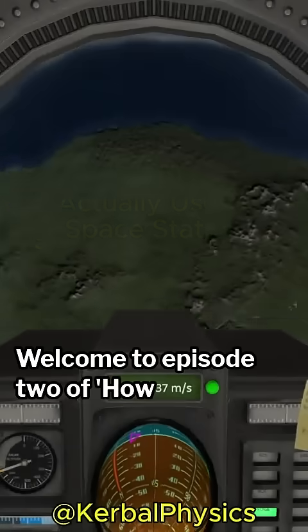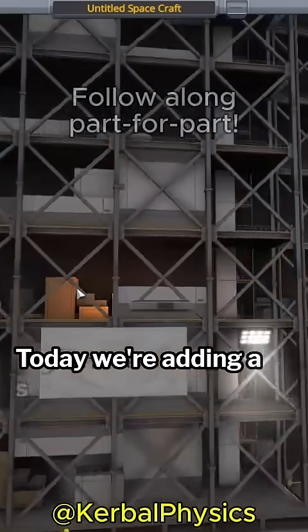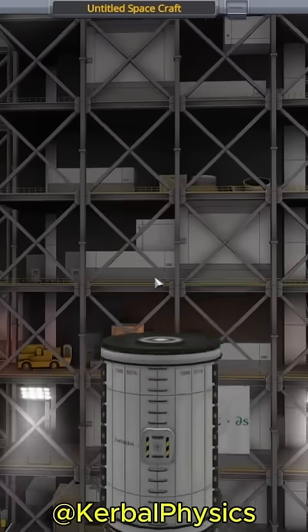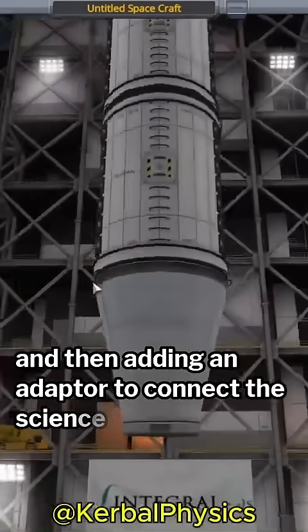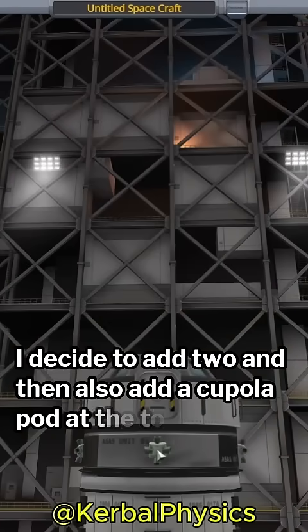Welcome to episode 2 of How to Build an Actually Useful Space Station. Today we're adding a science and observation module to the station. Let's jump right in. I'm starting with a probe core and then adding an adapter to connect the science modules. I decide to add two and then also add a cupola pod at the top.